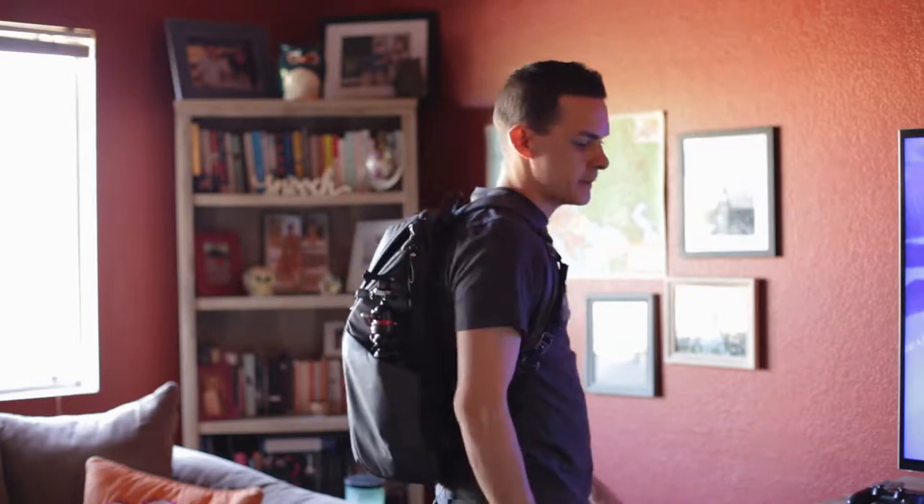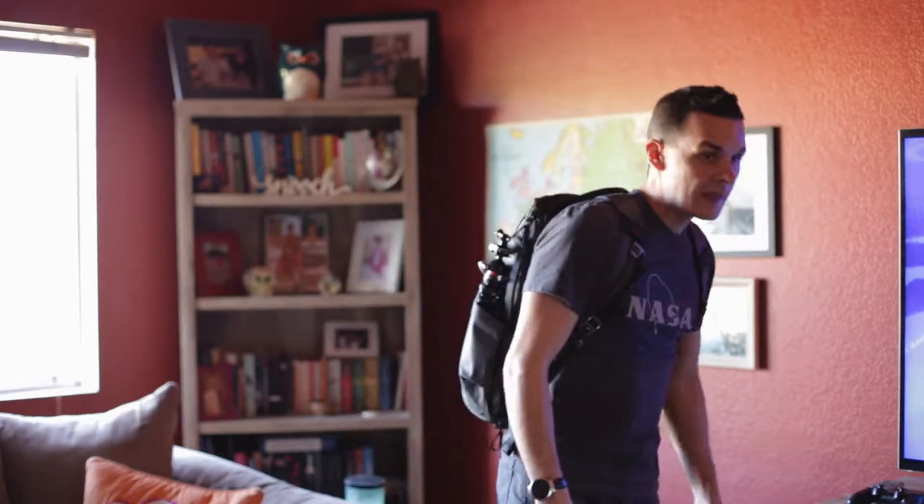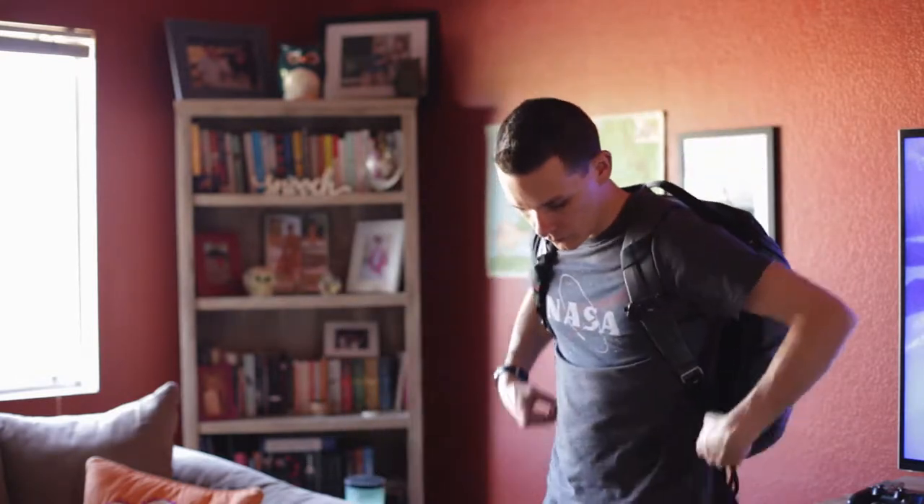This bag comes in at about two hundred and ninety dollars, but just like Peak Design's other products, it has a lifetime warranty.